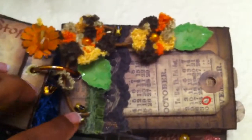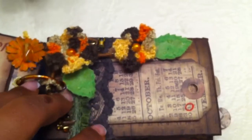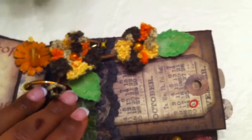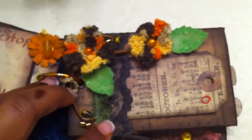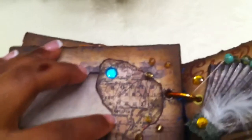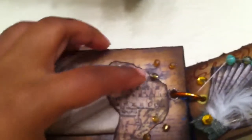I crocheted some flowers and put them here along with some leaves and beads from my stash. I used the same trim as on the front — instead of the lettuce I used the espresso brown, and then the lettuce on the smaller trim. There's also a tag here, and I created a small tag, cut a piece from the paper stash, glued it down, and added beading and rhinestones.